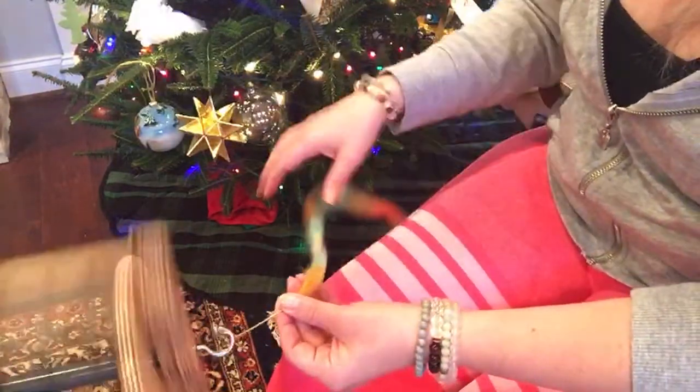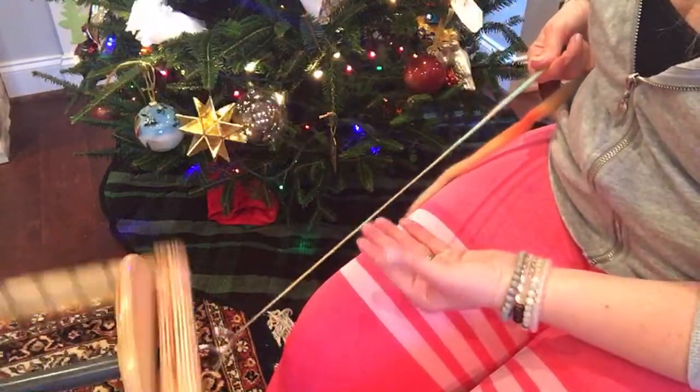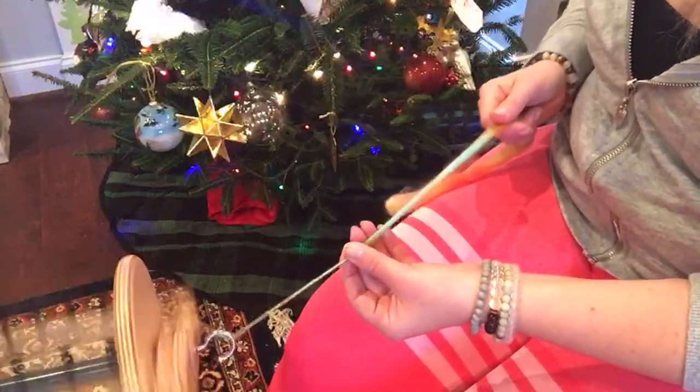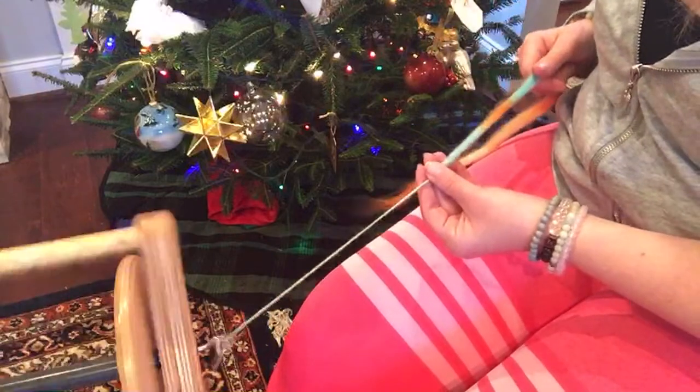Also, this is known as long draw method. A true long draw method, you just do with one hand — I can do it, but I don't really care for it. This is supported long draw, where you're supporting the single with this hand.